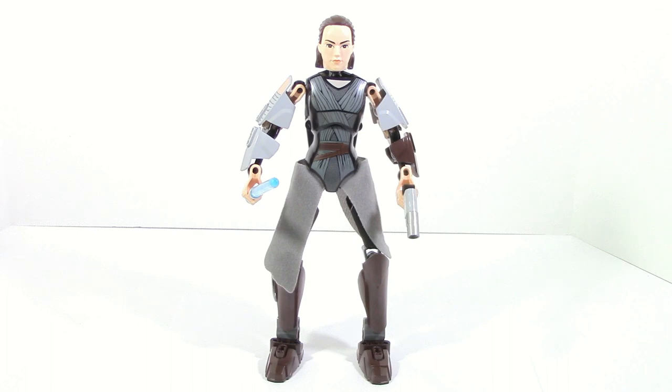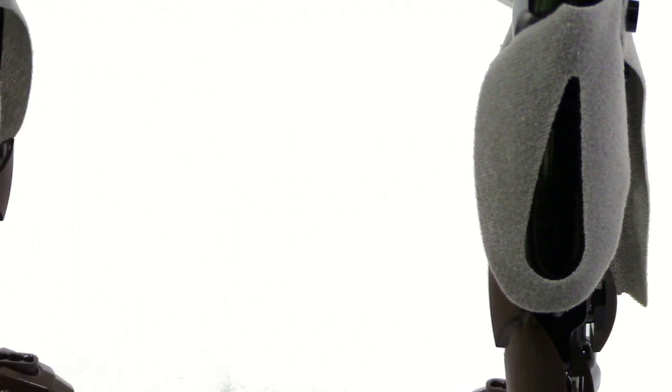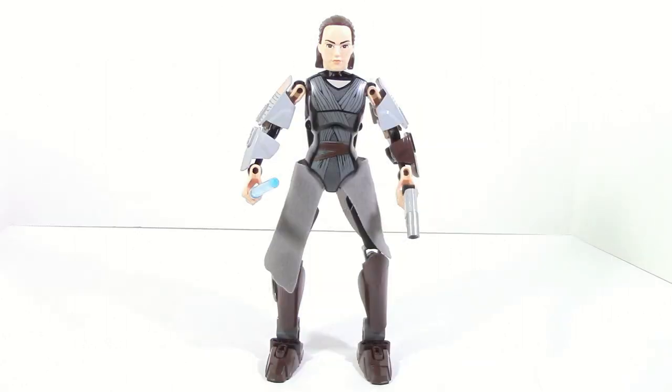However, I would have rather had it just printed instead of using the physical cloth piece, because I don't think it really looks all that good. It feels like it's too wide and extends her pelvis way too much. They tried to get in a lot of the details — you can see how on one side there's a hole which is accurate to the movie design versus the other side which is just kind of split — but it just doesn't look good to me, and the color doesn't really match the printing on the torso.